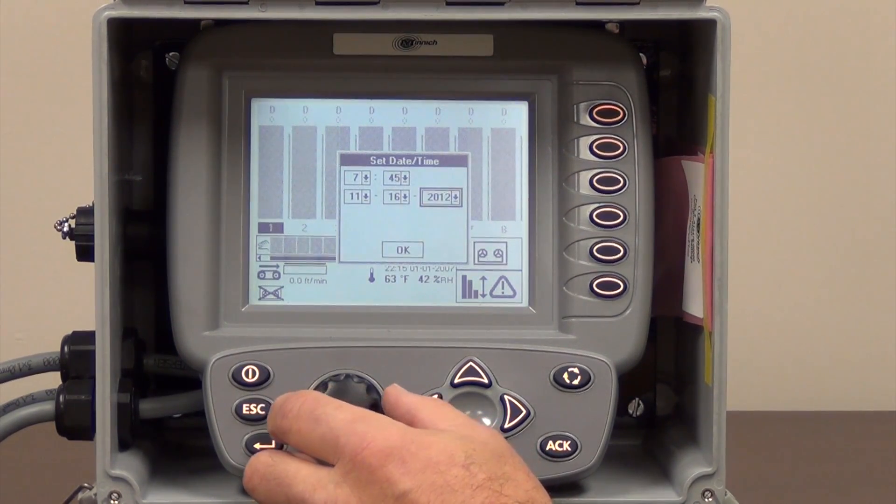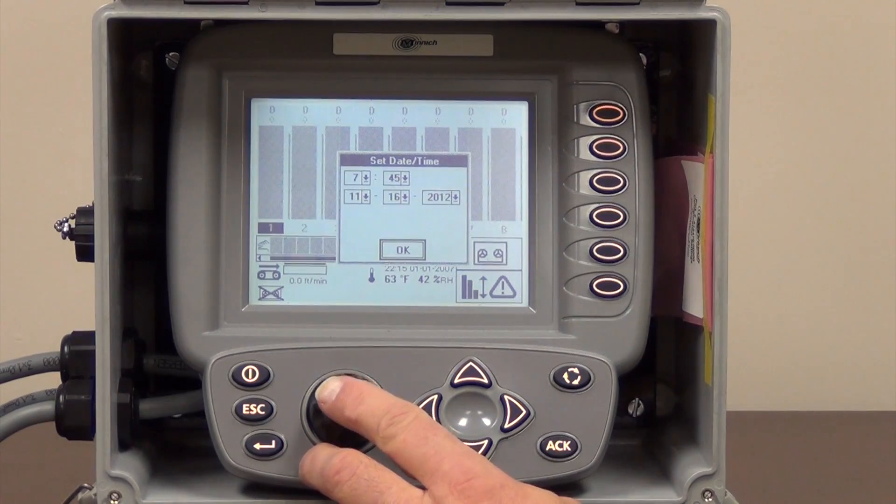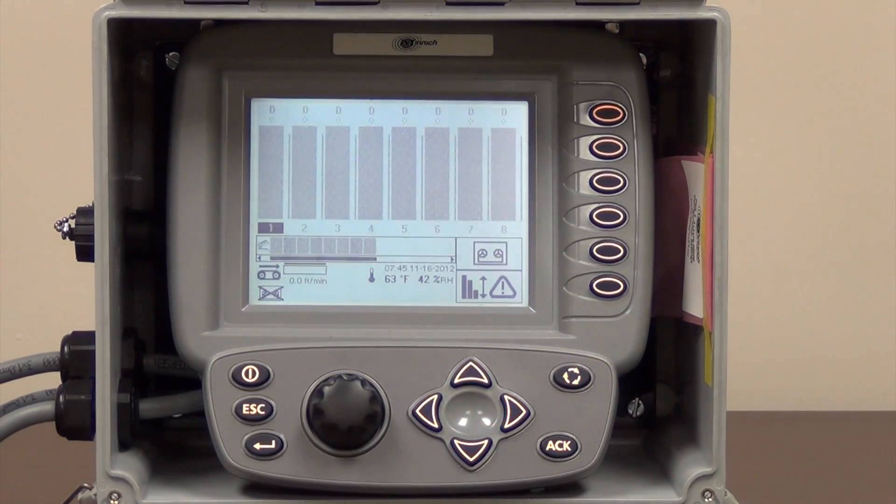After you get all your date and time entered correctly, you have to right click your black knob and highlight the OK box and push your enter button to accept the changes that you made, and it will show up down here at the bottom of the screen the correct date and time.